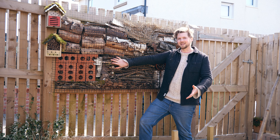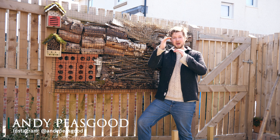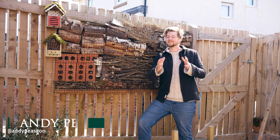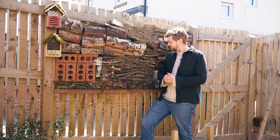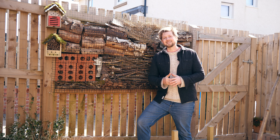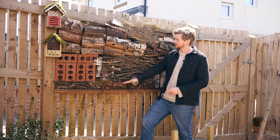You've probably seen bug hotels and things you can buy in garden centers, little boxes for masonry bees and things like that. This is a spin on it — this is my wildlife wall, and it's a really good space-saving solution, built just between two fence posts within the framework of the fence, which also acts as a screen.